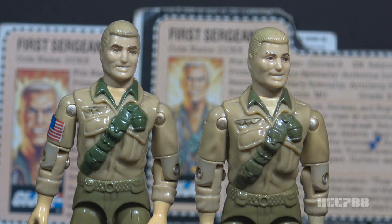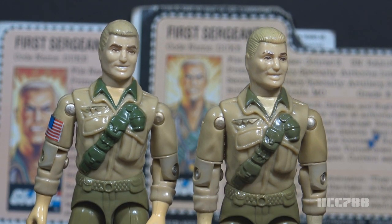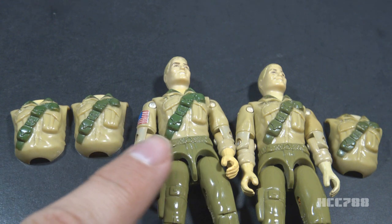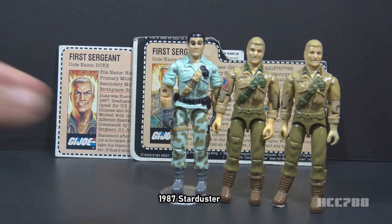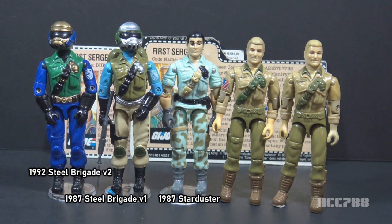The back piece is not a unique part — it was reused from 1983 Doc in almost exactly the same color. There is a paint color variation for the green paint on Duke's chest not listed on yojo.com: the green paint on some figures is noticeably darker than on others. This Duke torso was reused on several action figures, including some versions of 1987 Starduster and some versions of 1987 Steel Brigade, including the exceptionally rare Steel Brigade version 2.